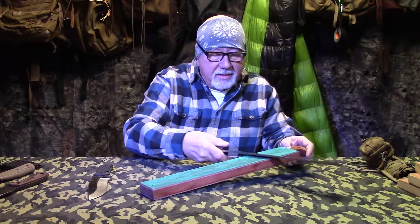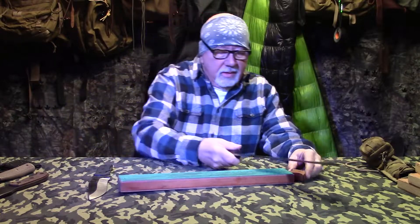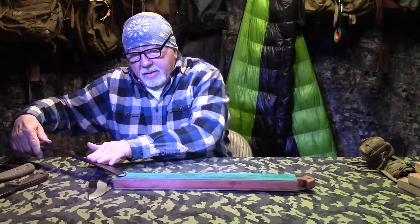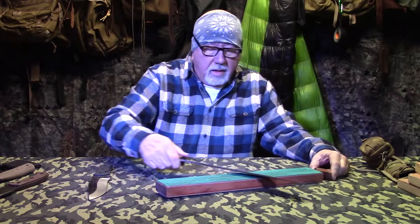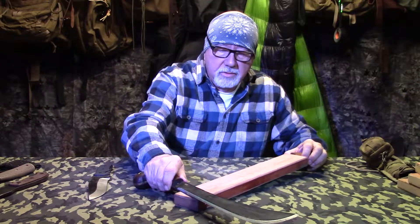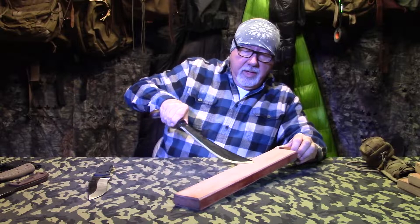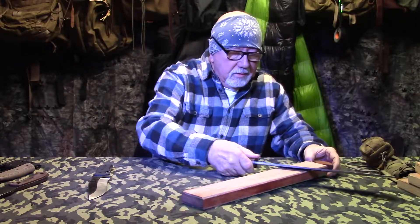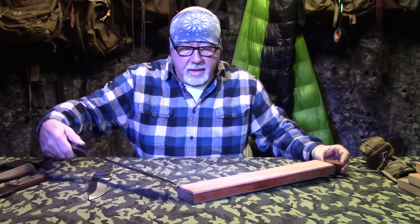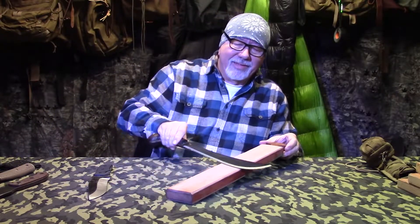Then you do the same exact thing back the other way. Lay it down, just let the weight of the blade do its thing - same angle. Then flip it over, wipe it off first, do the same thing nice and smooth, just let the weight of the blade take care of itself. Look at that - that's why you have these big strops.